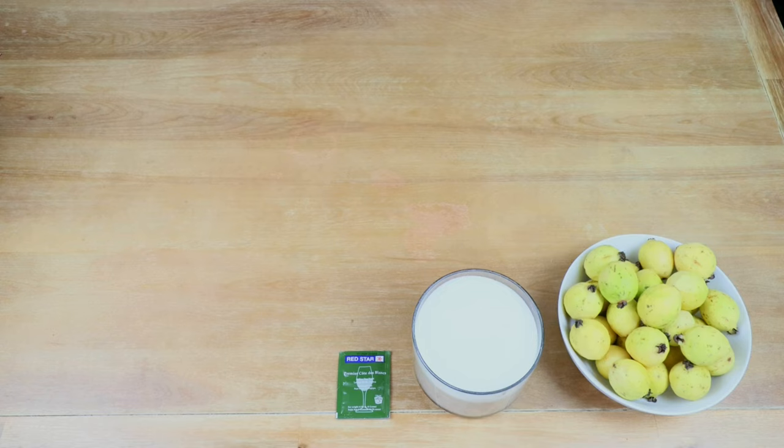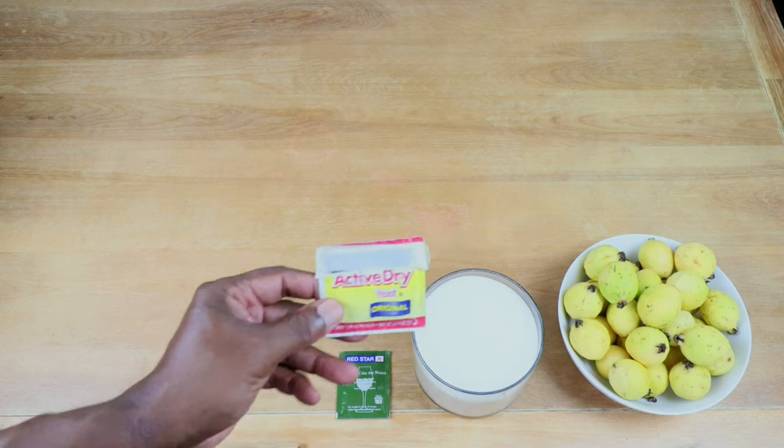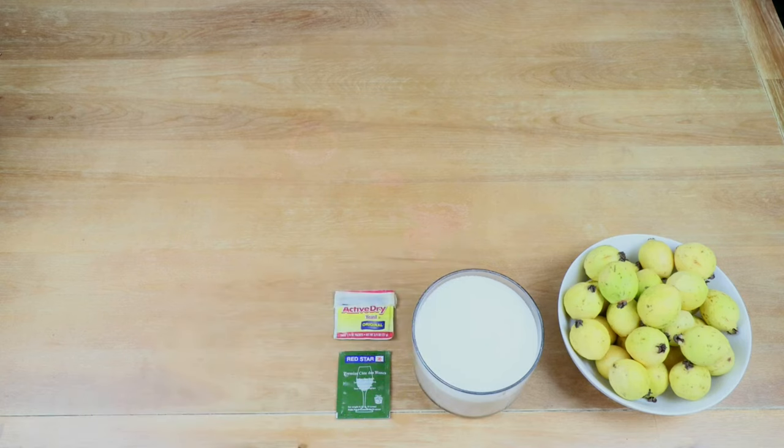If you don't have it, you can always use your standby — that will still work. We are also going to be using some regular original active dry yeast, and that yeast is going to be used as part of our yeast nutrient. We'll need one black tea bag, and that black tea bag is going to be acting as our tannin substitute to give our wine a little bit of astringency in the back end.